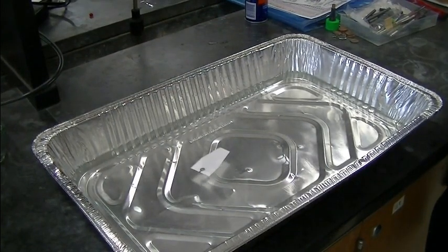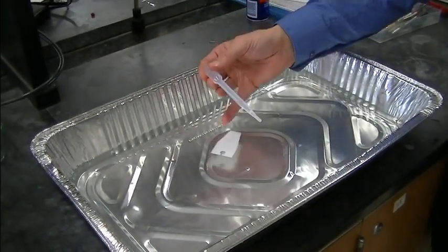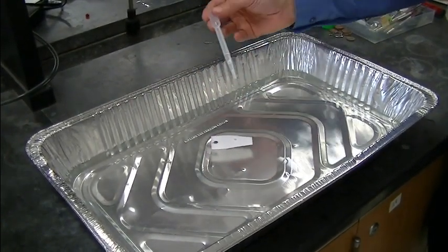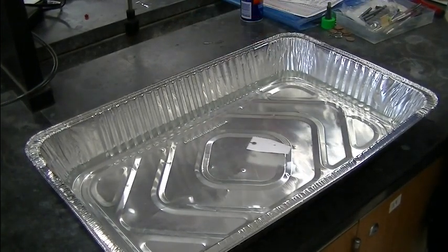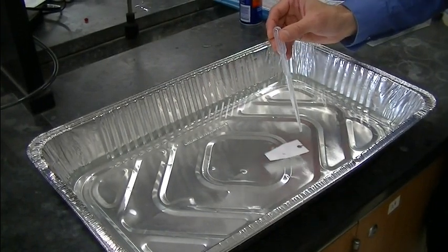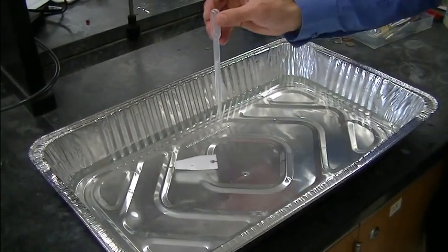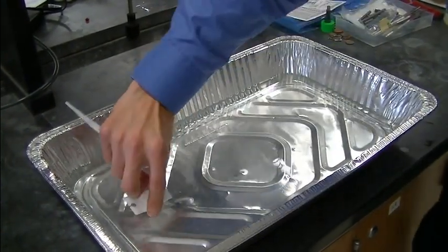And sure enough, we get the boat powered as the low surface tension liquid is drawn out by the higher surface tension liquid. But here, since those molecules don't end up on the surface, we can power the boat again, and again, and again. And in our experiments, we seem to be able to continue to do this indefinitely.